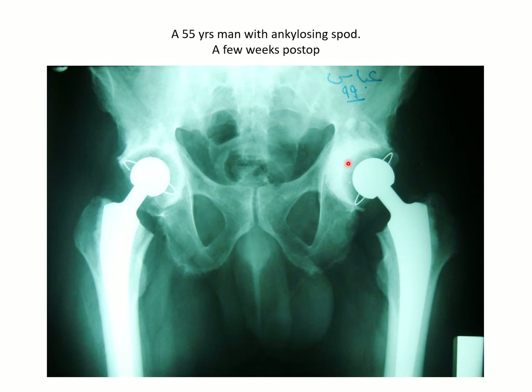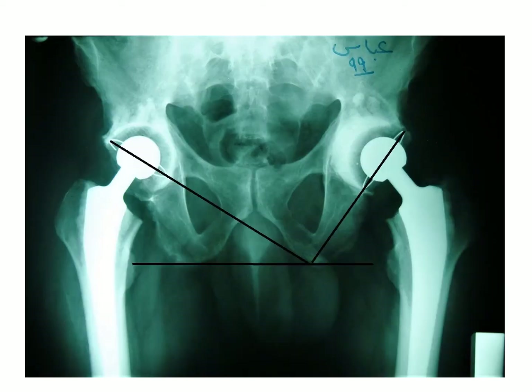This denotes that the cup was not properly seated into the acetabulum. Add to this, the angle of inclination is quite large, while the femoral component is quite well. This computer drawing shows you the difference in the angle of inclination between the left one, which is quite open, and the right, which is acceptable.